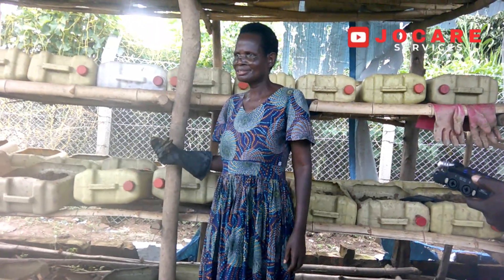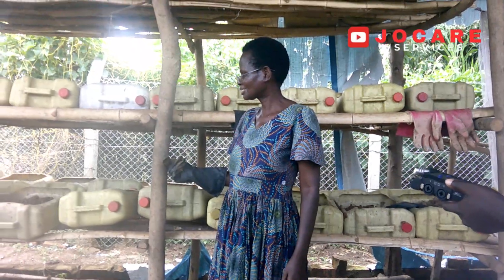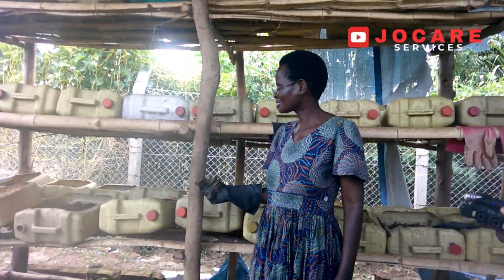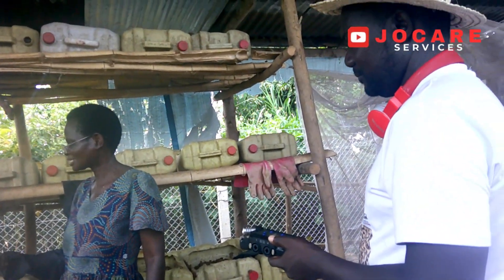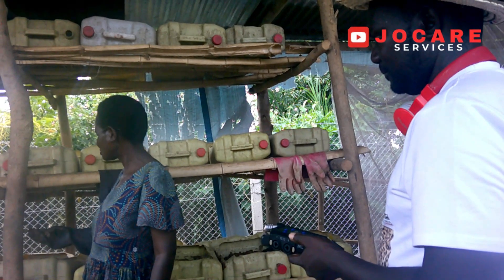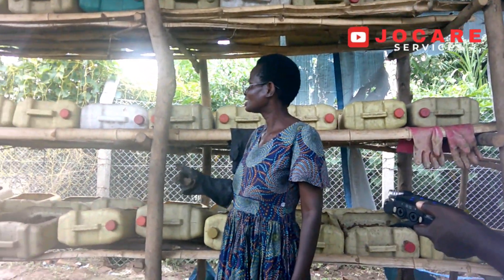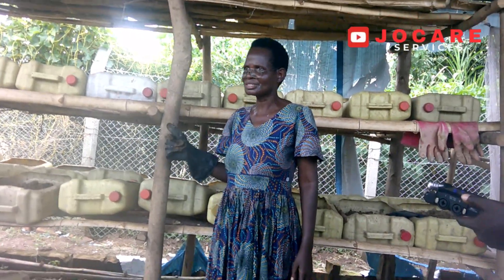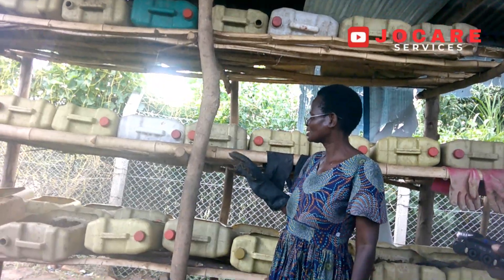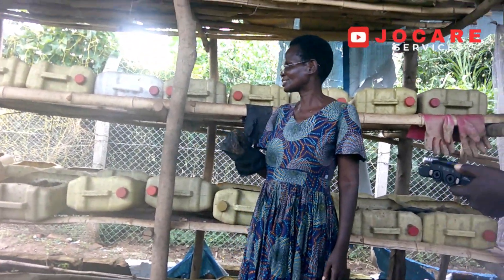This is where I feed the black soldier fly larvae. We use waste products — we use market waste, restaurant waste, and leftovers from restaurants. We also add a small bit of messy bran. This is the raising unit for the black soldier fly larvae, and all these containers are having them, fed using that waste product.